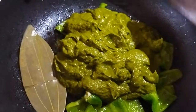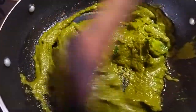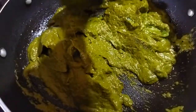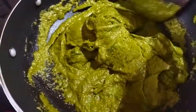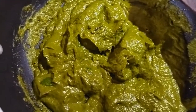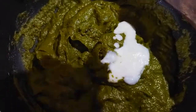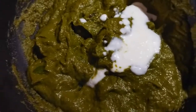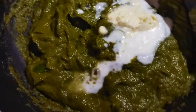Wow! I am going to taste this. I will cook it for 2-5 more minutes. I will add a little bit of salt and lemon. I will add cream and set to low-medium heat.